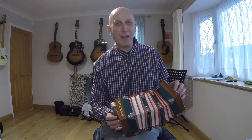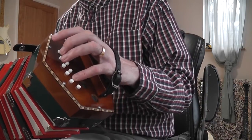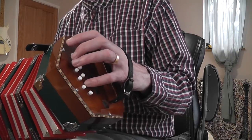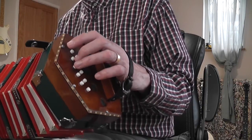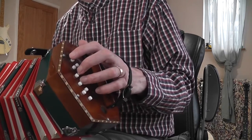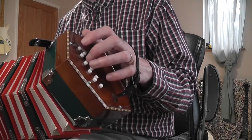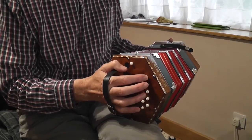So the notes from low to high that I use in this tune are: D, pushing on the G row — and you also get the same note pulling on the C row. Just to remind you, G row uses lowercase letters, C row uses capitals. Coming up from that, I've got a G on the G row pushing in, an A on the C row pulling out, then a B on the G row pushing in — I also get the same note on the C row on the right hand side, pulling.